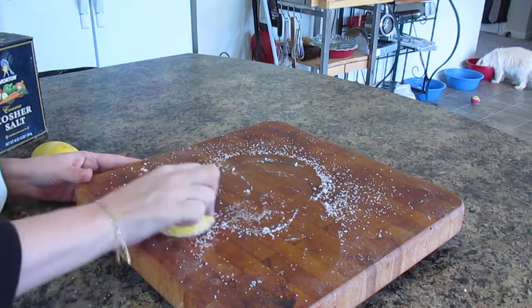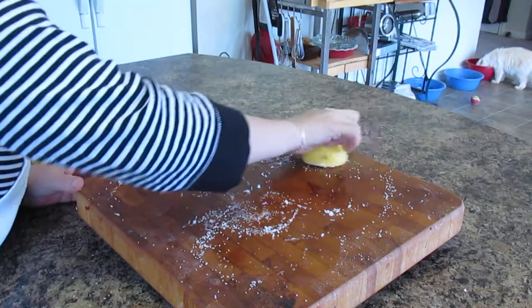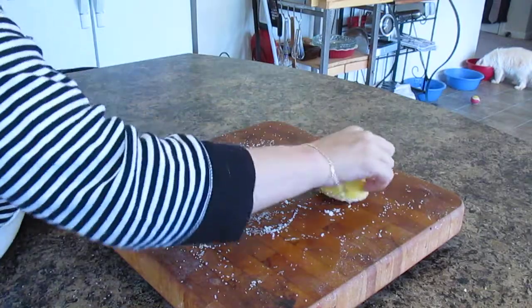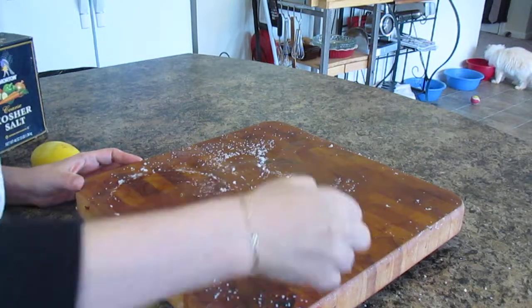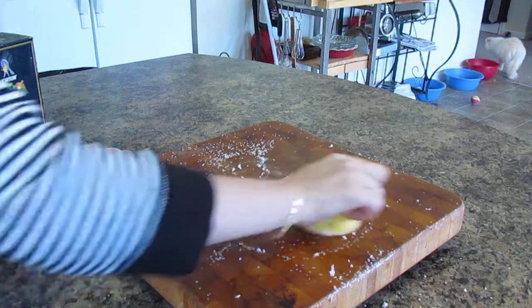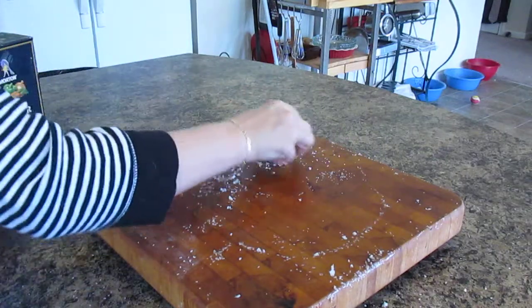This really does clean it. The salt is coarse and will get up any grime or anything that you have on it, any stains. I do have a couple of stains that nothing is going to bring out, but this is the proper way to clean it. If you have any smell of fish on it, this really works to get it off.